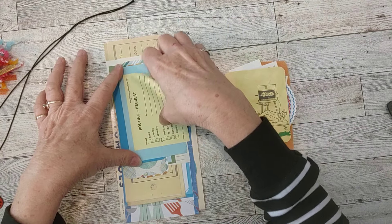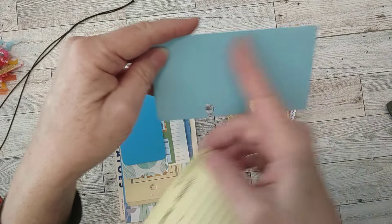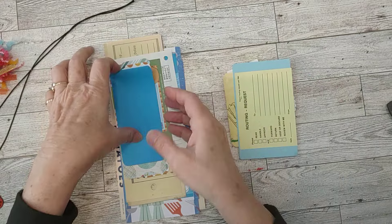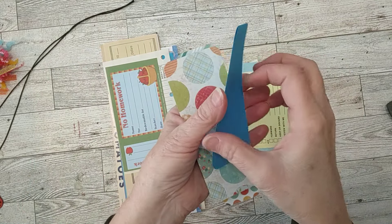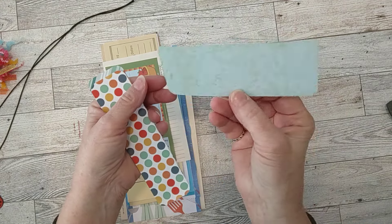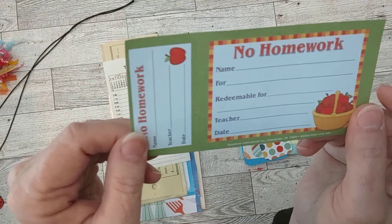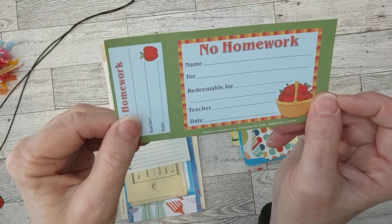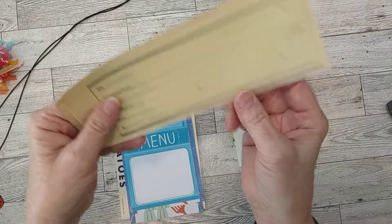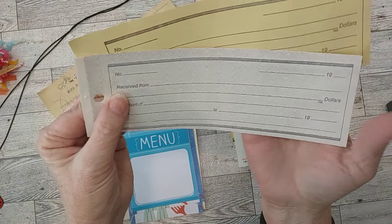Another post-it note here — 'Routing Request,' a nice little writing spot. A blue Rolodex card, about three by five. Some scraps I cut into drilling spots with rounded corners — a pretty blue one, a double-sided scrapbook paper piece, and some single-sided scrapbook paper scraps. This one has apples on it. A little homework coupon from the teacher. A vintage 1985 calendar page. Vintage receipts — two copies, yellow and white, from the same little receipt pad I recently picked up.